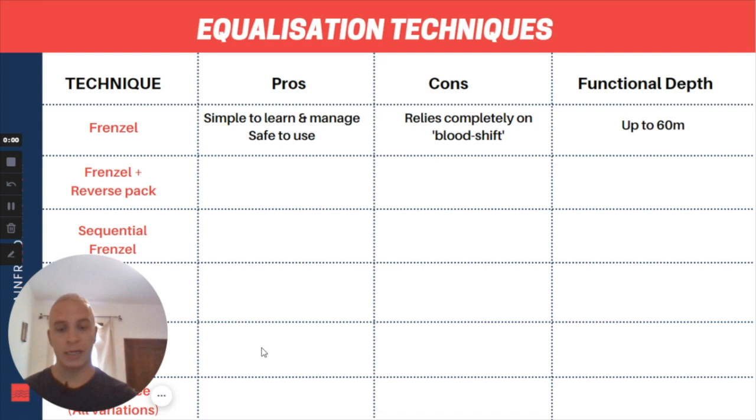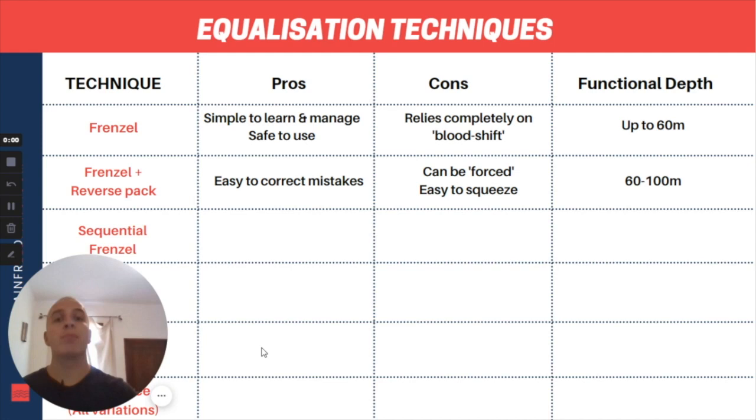Moving on, we're going to talk about Frenzel with reverse packing. At the basic level there's going to be no difference between this and basic Frenzel, however as we start to get deeper we can add in additional movements to help bring air up. As you'll see with this video example, especially when I hold a microphone near my neck, I perform my equalization, return my larynx from point B back to point A, and then my Adam's apple actually drops even further — from point A to point C — and it's during this second movement where I'm bringing more air more forcefully up from my lungs.